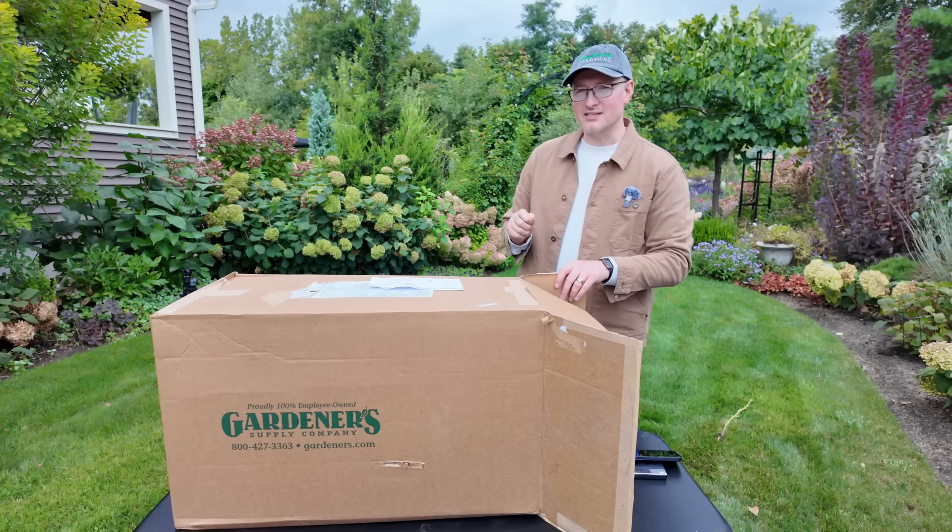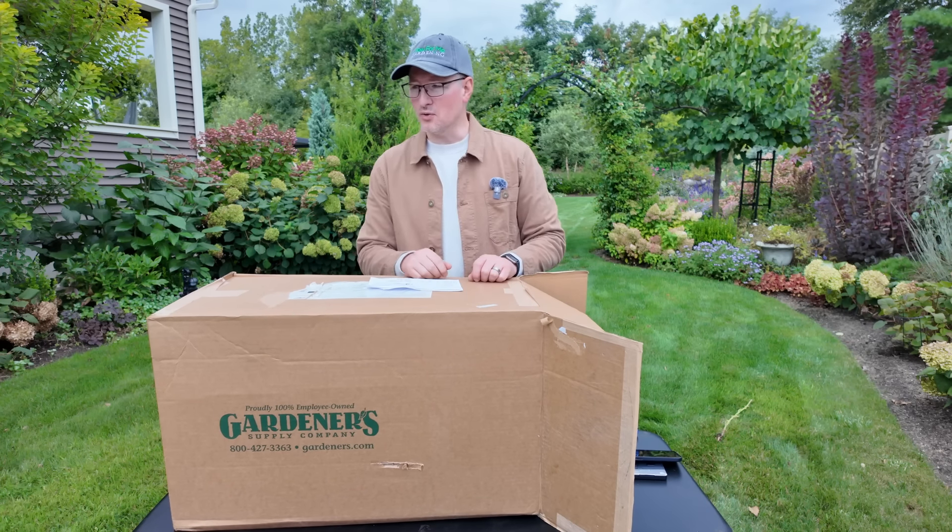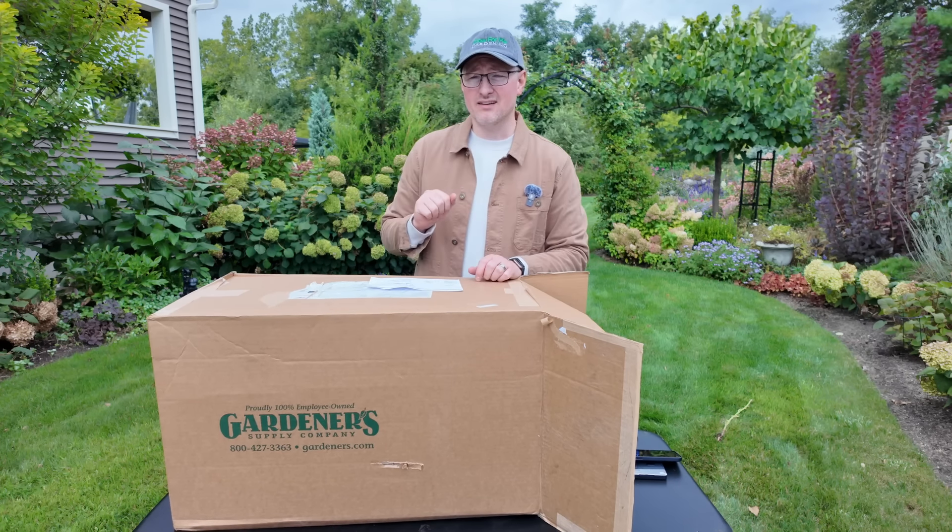The fun part about those super hoops is they do have an extension kit, so we can hold on to this. And in a couple of years, if those hydrangeas get too big, we could make the hoop a little bit bigger. Isn't that fancy? That will come in handy.